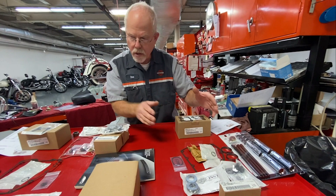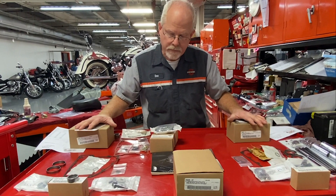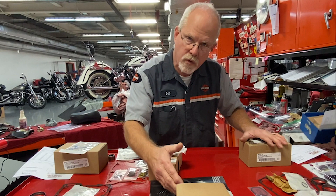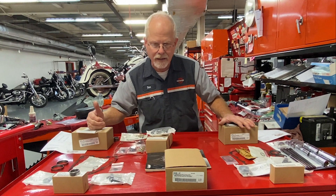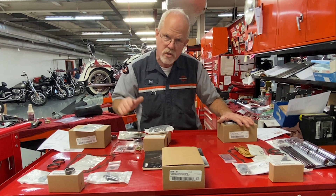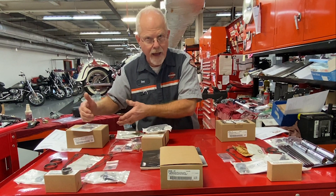There is one more supporting actor we can talk about that really enhances this show, and that's the Screaming Eagle tappets. You don't have to go with Screaming Eagle tappets when you go with a drop-in cam of 255 or less, but there's a 50-50 chance most customers who do not install them come back later and say, would you please put these in? Your stock lifters were engineered for a stock cam. When you put in a performance cam with higher lift and longer duration, performance tappets are the way to go — but that's another $250 to add in.